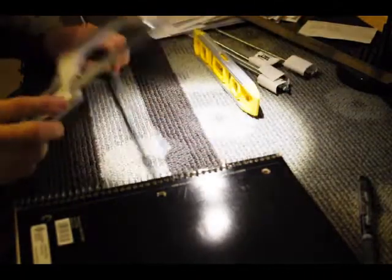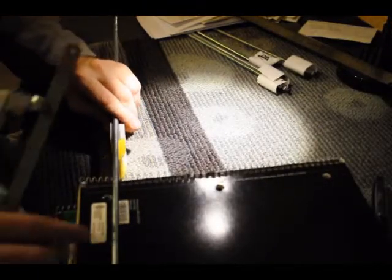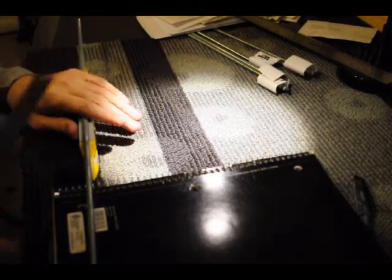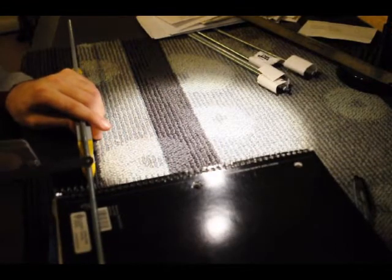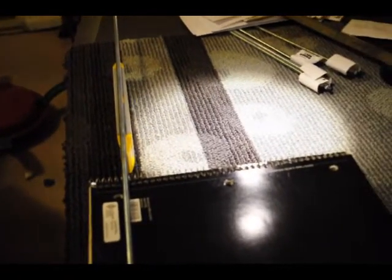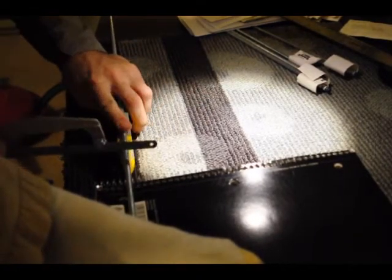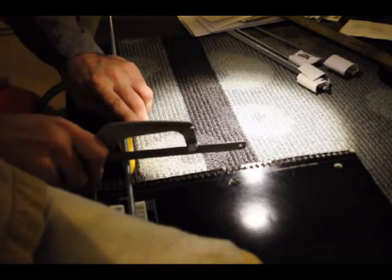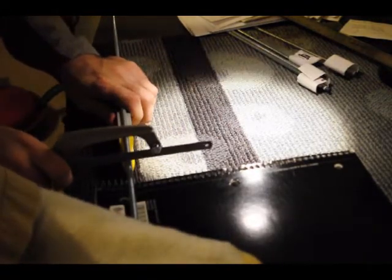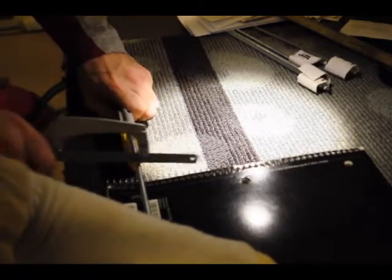Ready to see the worst way to cut something ever. This is what I got set up for my cutting station. Put my bar right through one of those notebook rings, and then I got my cut line right there. And then — yep, that's my foot. That is my foot holding it down.